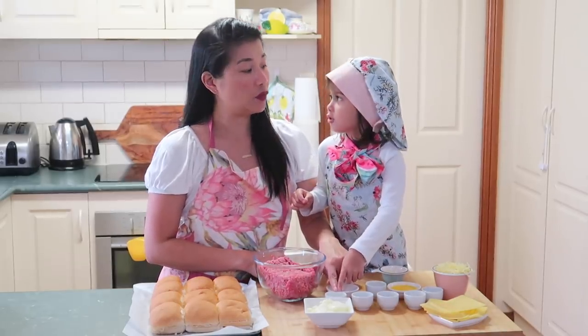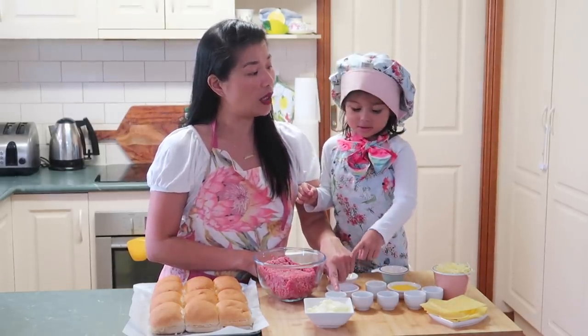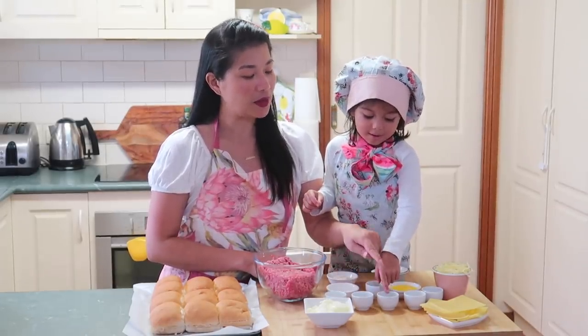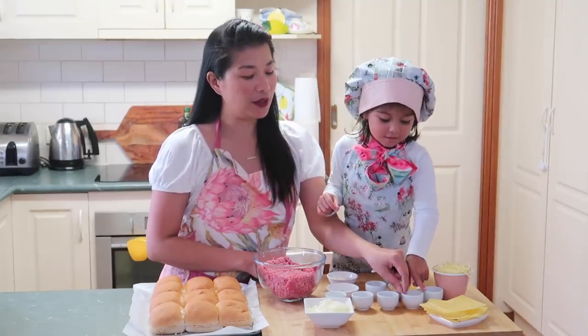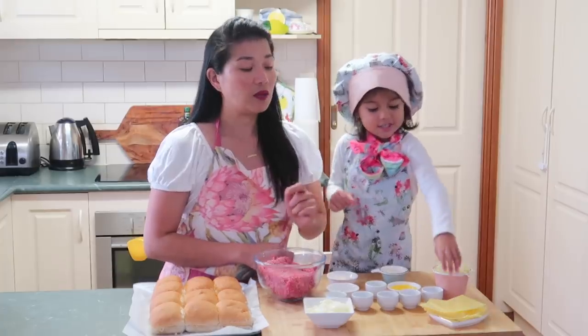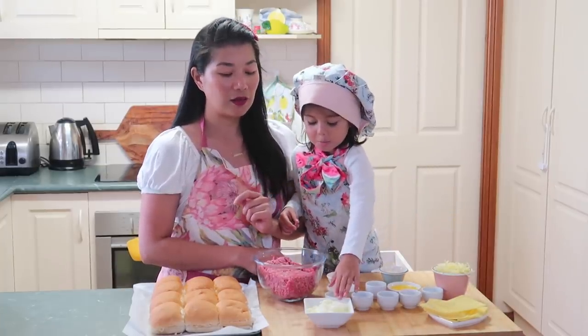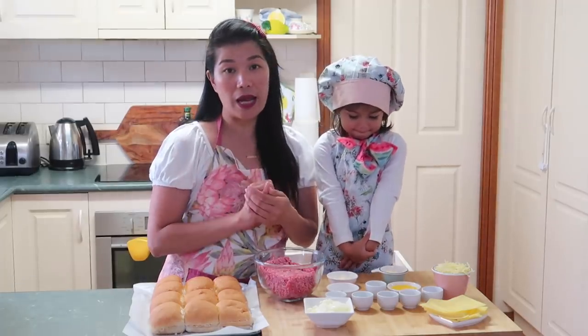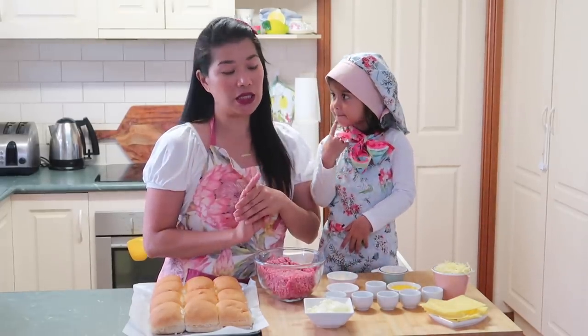Asukal — that's sugar. Paminta — pepper. Smoked paprika. Garlic powder. Asin — salt. And cheese and onions. Meron akong three kinds of cheese: mozzarella, parmesan cheese, and cheddar cheese.